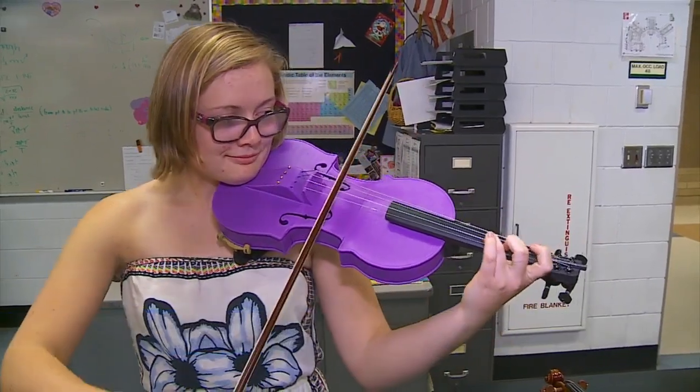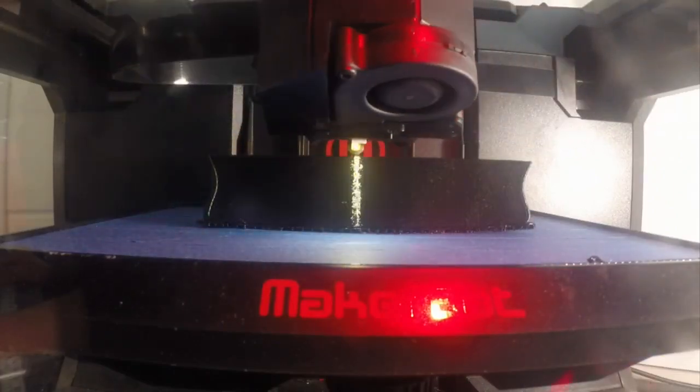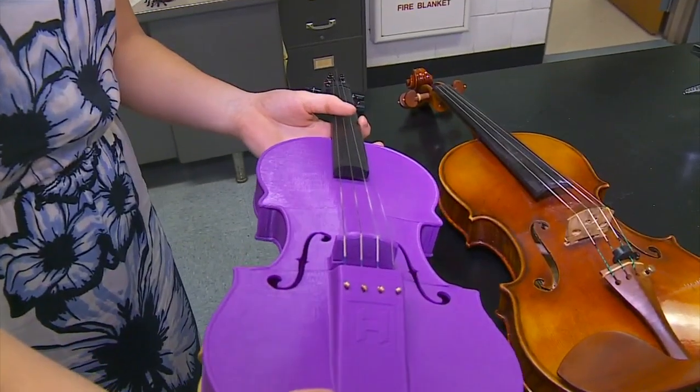A wooden instrument with a classic sound — something a little bit edgier. Not only is this violin purple, it's plastic and made by a 3-D printer. It's a lot more of a muted sound, and also the neck is a bit shorter, so you can't get a higher tone or pitch.